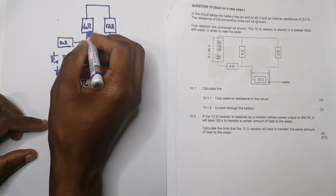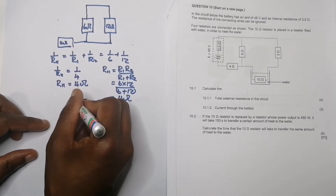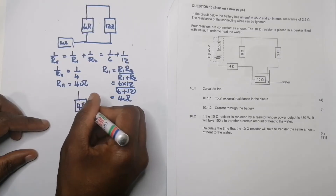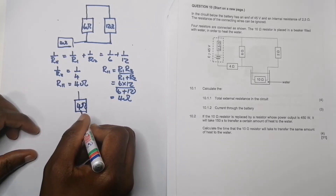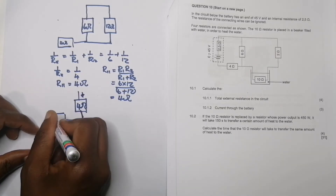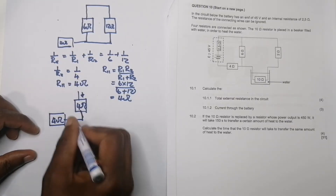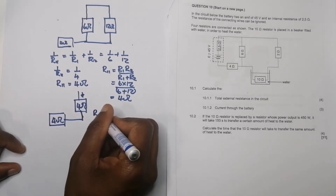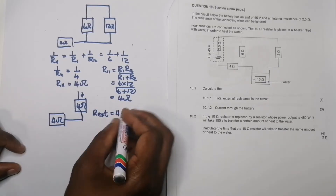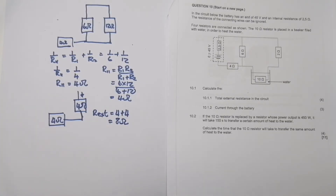We've combined those parallel resistors into one equivalent 4 ohm resistor. That 4 ohm equivalent is now in series with the other 4 ohm resistor, so the total external resistance is R_external = 4 + 4 = 8 ohms.